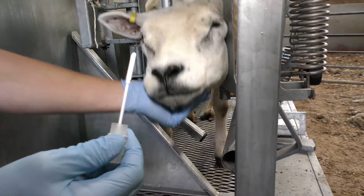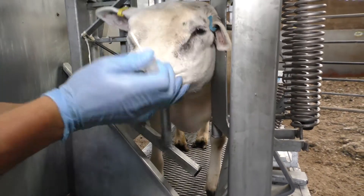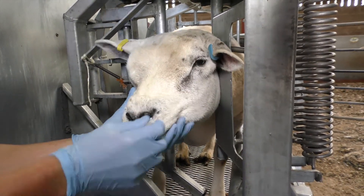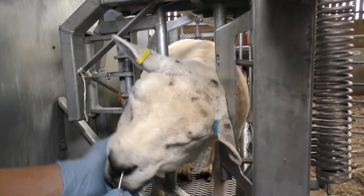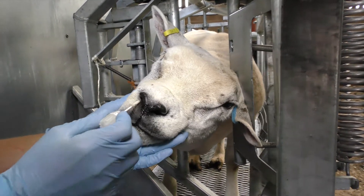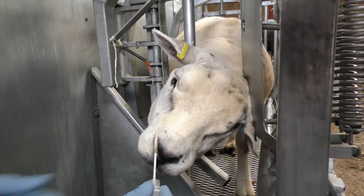Whilst the animal is restrained, put the swab into the animal's nose. Ensure sufficient contact is made between the swab and the side of the animal's nose for at least five seconds — like that.